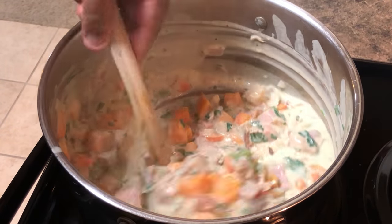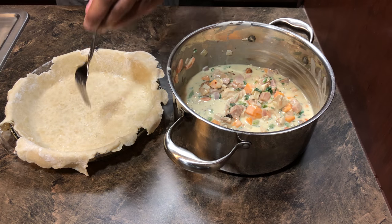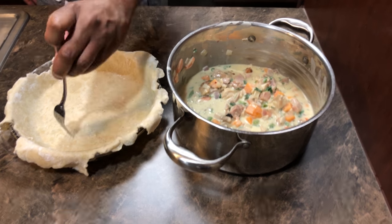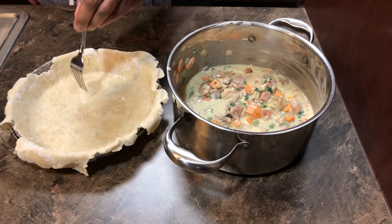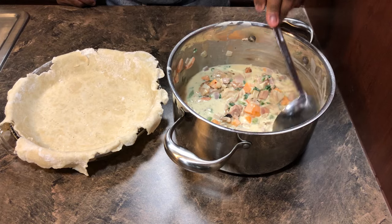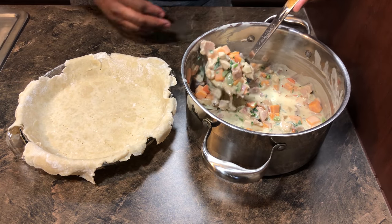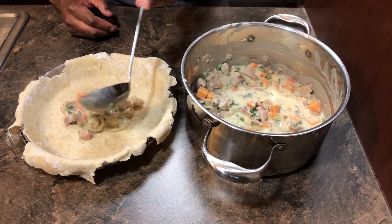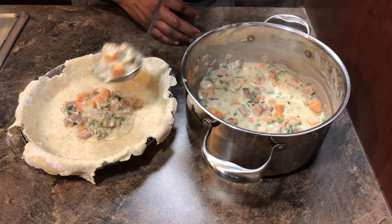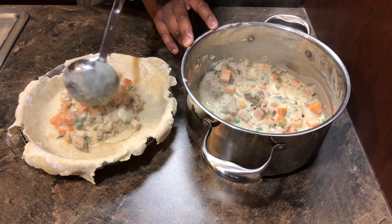Now it's time to put the filling into our deep dish pie pan. Before adding the filling to the pie crust, take a fork and poke a few holes in the bottom of the crust — this prevents bubbling so steam can escape and everything cooks evenly. Grab a ladle and scoop your pie filling into your crust; this recipe is just enough for this pan, so you can dump it all in or take your time and scoop it in a little bit at a time. Either way is fine.